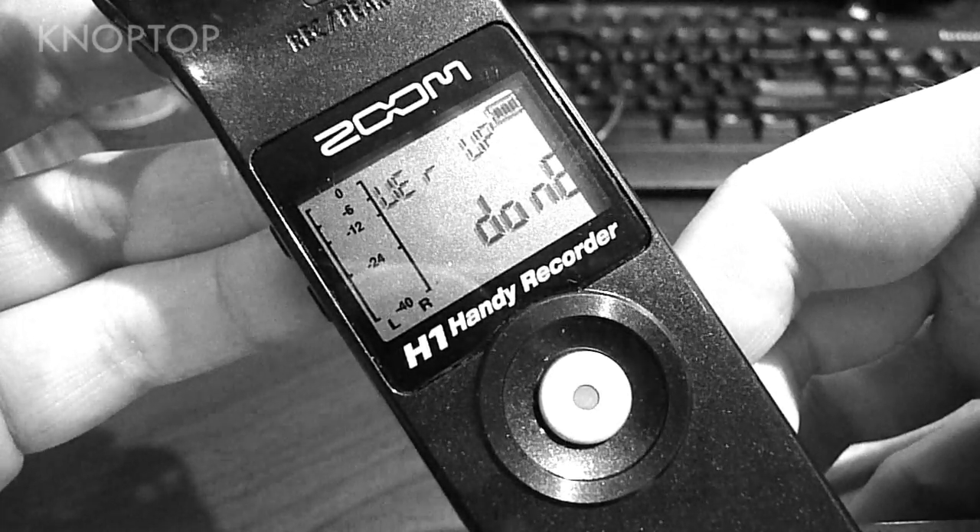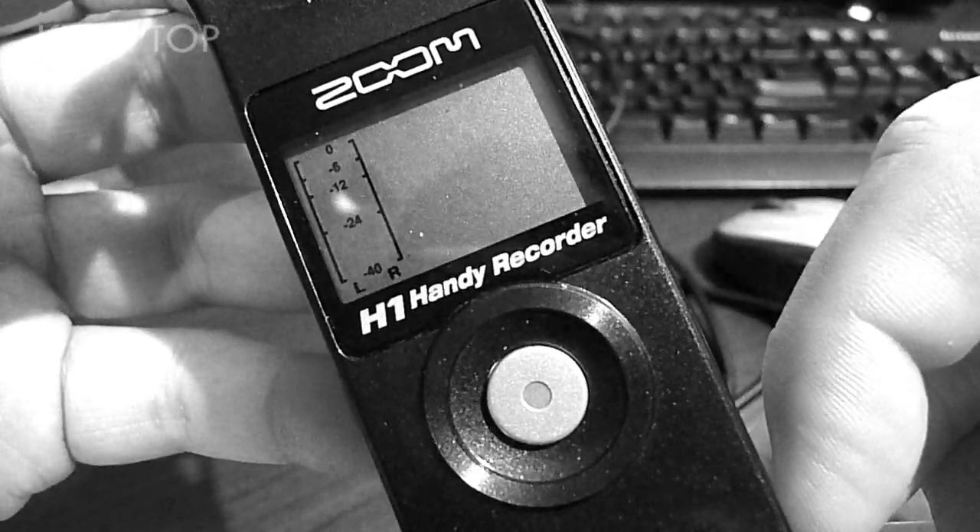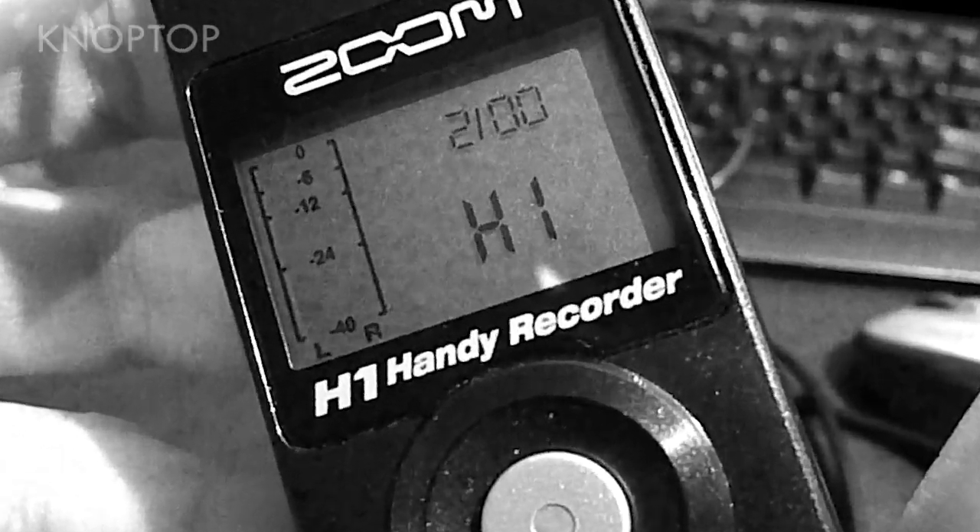You can power the unit down and turn it back on. And there you go — you just got firmware updated. At the top you'll see 2.00; you have firmware update 2.0 on your H1. I hope this was helpful. Be sure to check out the official installation instructions on the website. Thanks for watching. Knop Top!